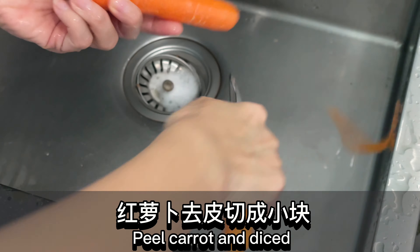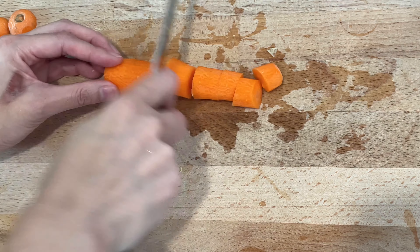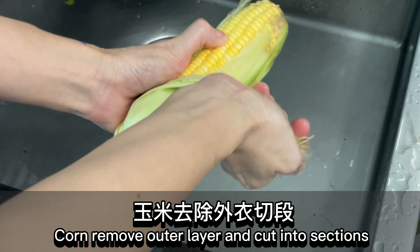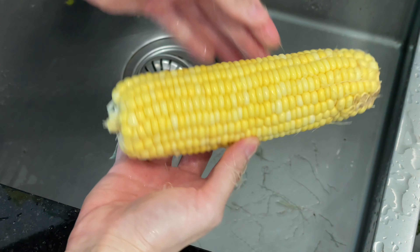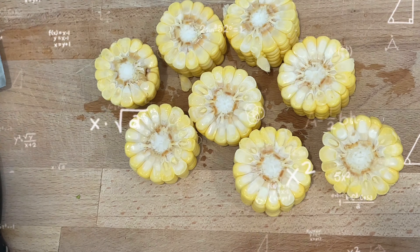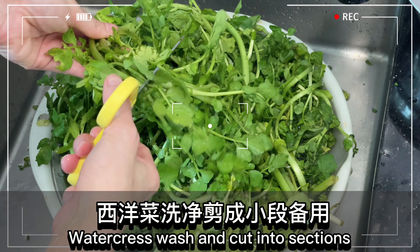Peel carrot and dice. Remove the outer layer of corn and cut into sections. Wash watercress and cut into sections.